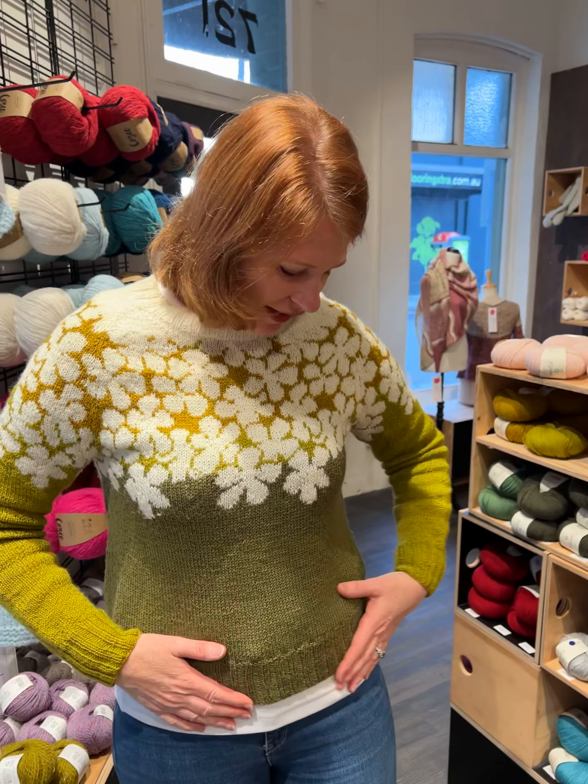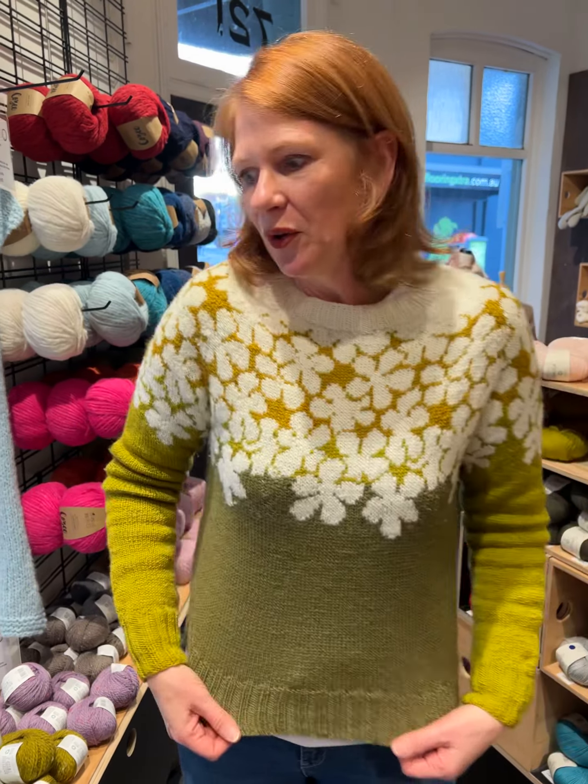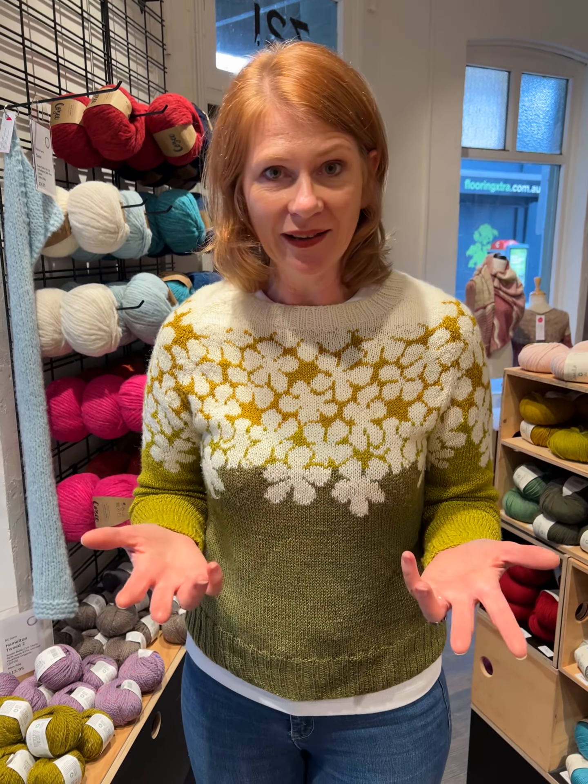So I got the inspiration for this one from a beautiful test knit that was done of the Drawing Sweater by a lovely knitter called the Dragon Knitter on Instagram. She's got amazing, amazing stuff, so have a look at her if you're interested.